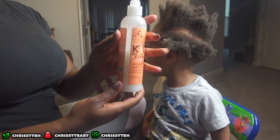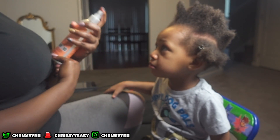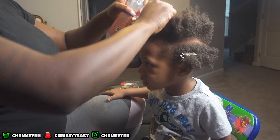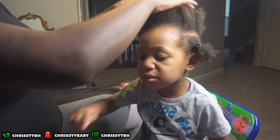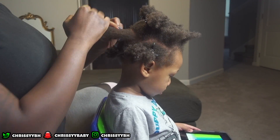I only use Shea Moisture products, so right here I'm using the detangler spray for kids and I'm spraying the top of his head, trying to detangle as much as I can before I start parting it and doing his dreads.